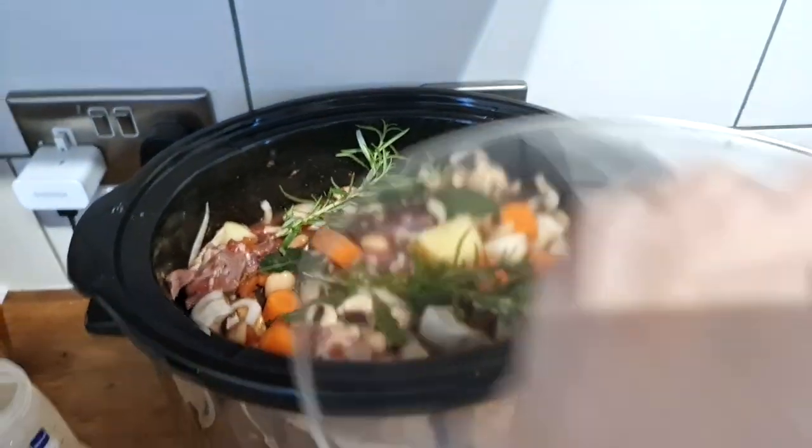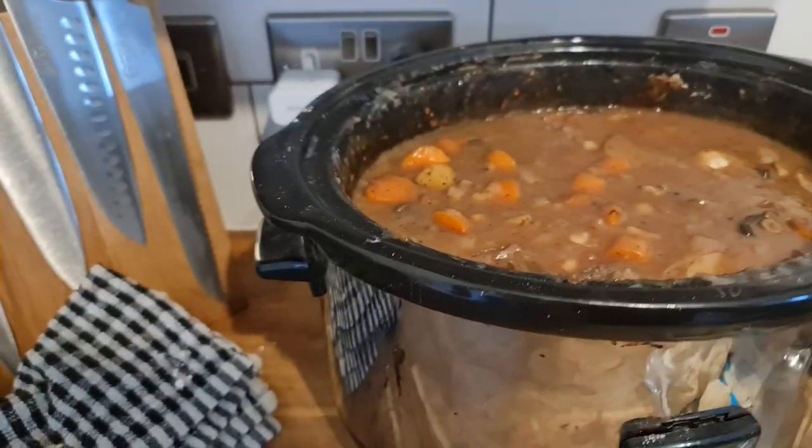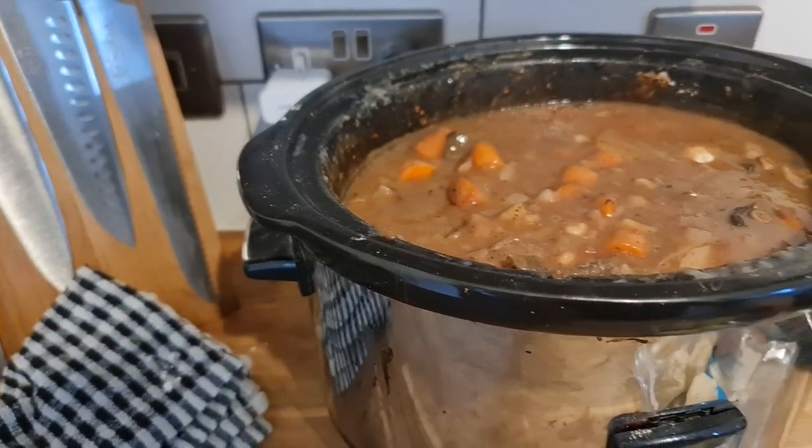I also popped some rosemary on top because I thought rosemary goes with lamb. Then I popped in my dumplings — they take about 20 to 30 minutes, it will say on the packaging — and it was all done.